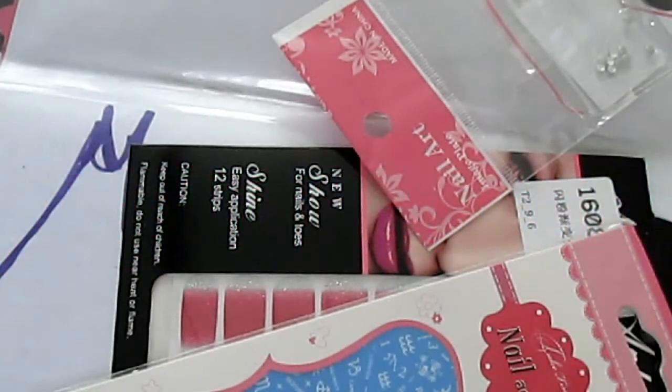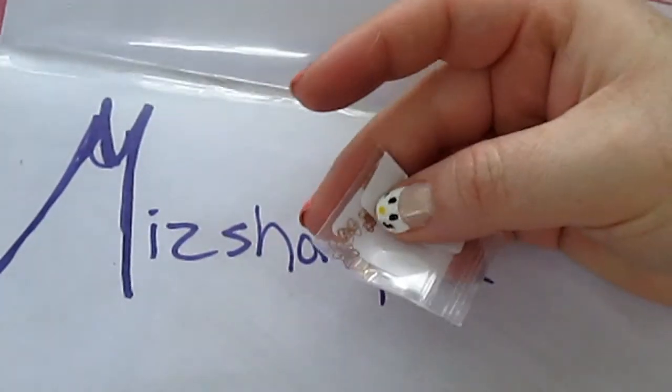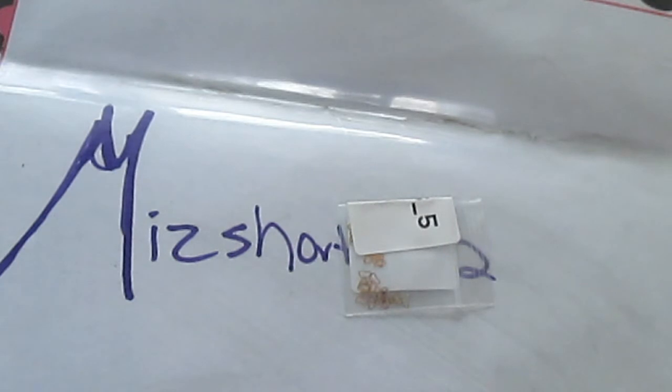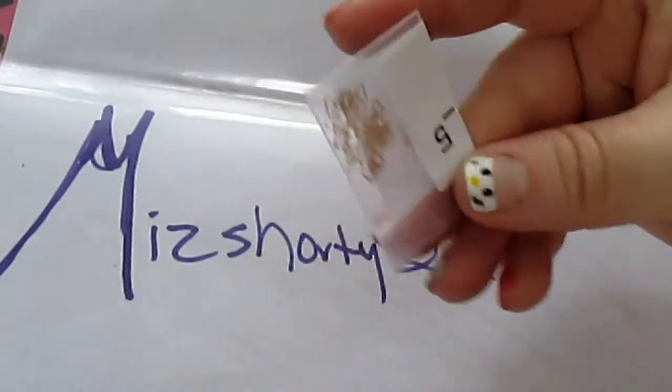Hi guys! So I got some stuff from BornPrettyStore.com to review for you this month, but today we are actually going to review these bows. So look out for those other reviews — they will be up within the week or the following week. So we are going to review this little packet of bows.